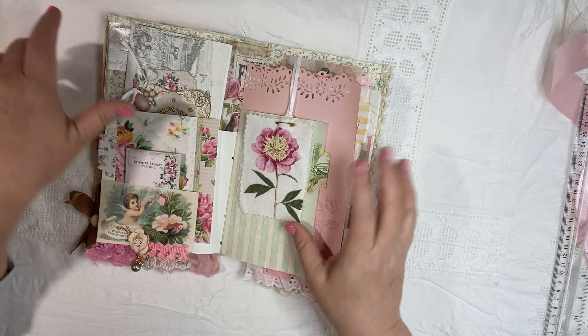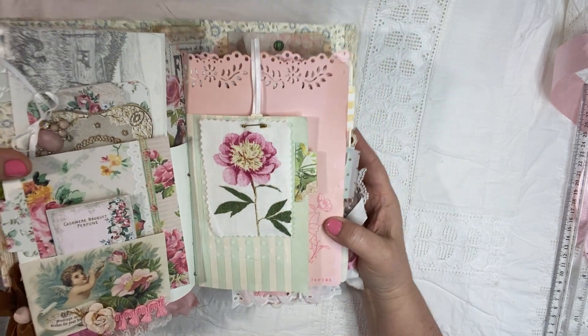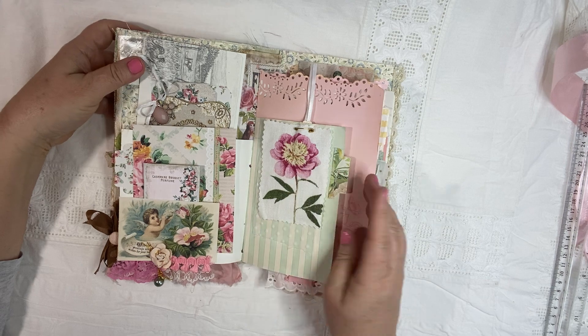And then some textiles over here. I just pinned them onto this striped paper so that you can journal on the paper. You can move these around, undo the safety pin and put them anywhere. I just love the textile addition to the book.